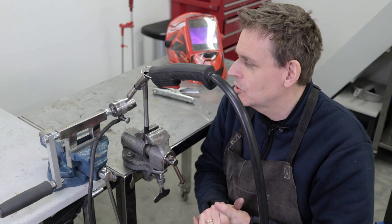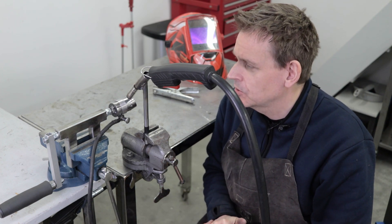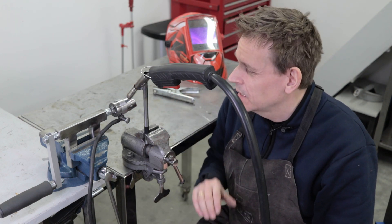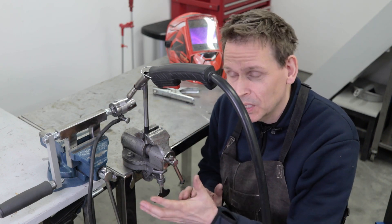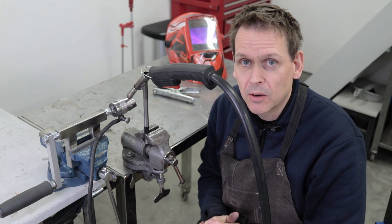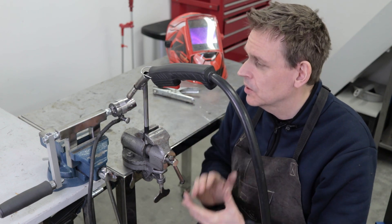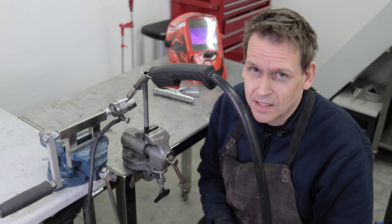I'm quite excited now. Let's hope this works as I planned it to, because I will be doing around 20 of these welds. This will speed things up — I will spend quite some time building this, not too many hours, but some hours. But I can maybe save time on the welding process and maybe get better welds. One, two, three — let's test it.